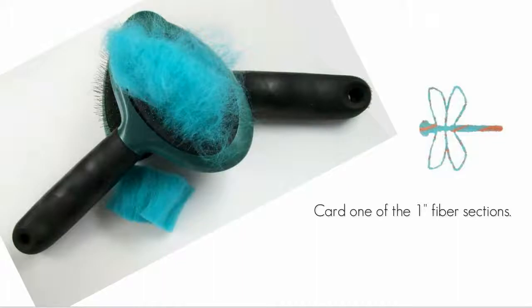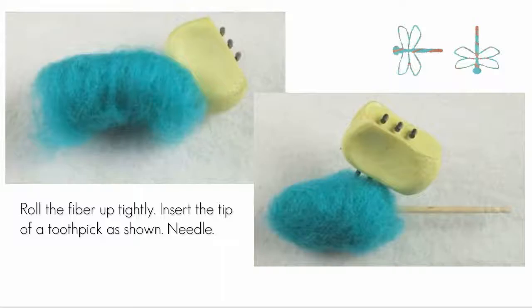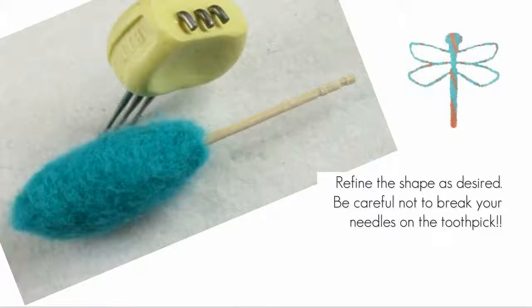Take one of the blunt cut sections of fiber and card it with your wire dog brushes. You can card the other section at this time, but do not combine them — keep them separate. Take one of the carded fiber sections and roll it up into a tight log, then tack it together with your needles. Insert the tip of your round toothpick into one end of the fiber log — the tip needs to extend only slightly deeper than the prong in the ball cap on the earring findings.